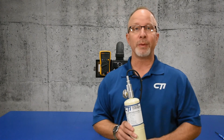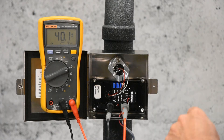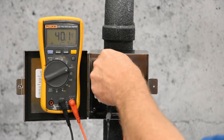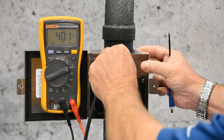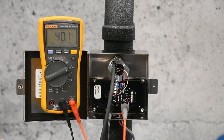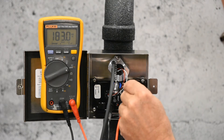Now we're ready to apply the span gas and span the sensor. With full-scale gas, we'll unscrew the calibration cover, connect the hose, and apply the gas. We're looking for the 4 milliamp signal to go full-scale to 20 milliamps, which is also the 40 millivolt reading going to 200 millivolts on the voltmeter. We'll adjust the span pot to achieve 200 millivolts.